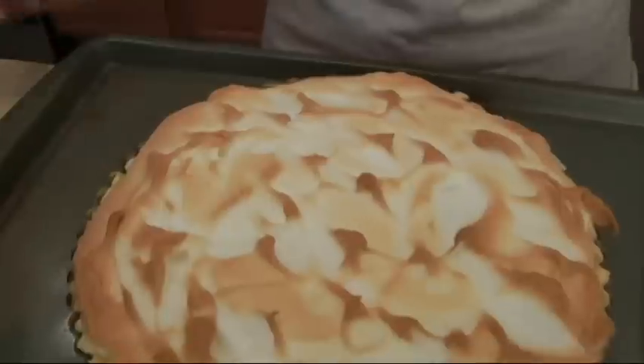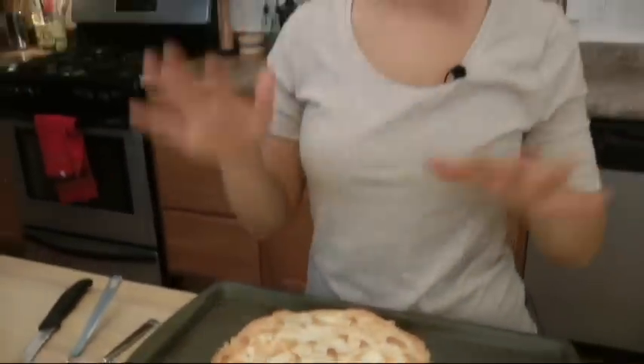I know this is the hard part, but you have to wait at least three hours before slicing — it has to be completely cooled, otherwise it's going to fall apart. So this is going to go in, and I'm going to let it cool and we're going to slice it together.